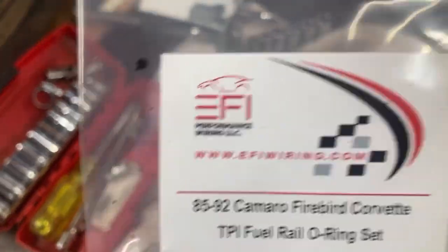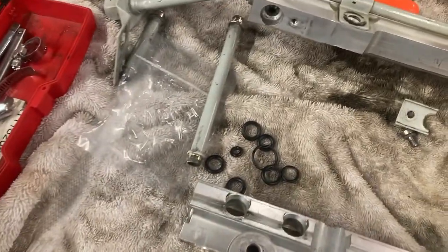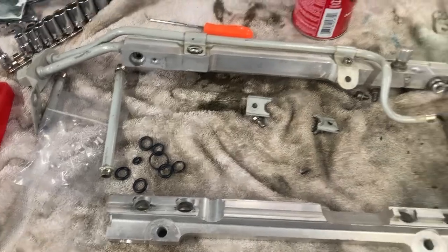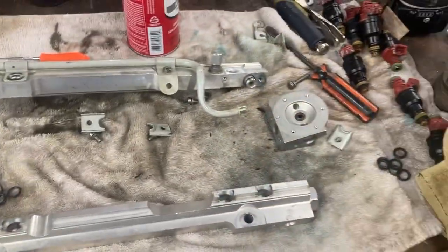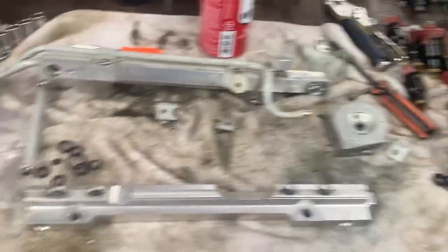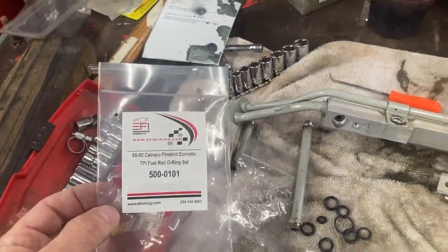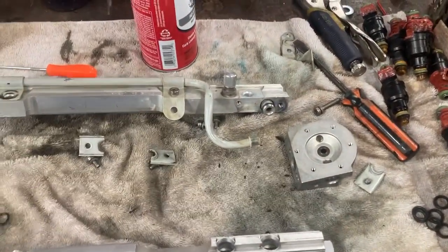The o-ring seals for this kit — this is where we got them from: eBay, from efiwiring.com. They seem pretty good. Haven't put them on yet but the next video they will be on there, and if I have a problem with them I'll let you know. You can probably source all of these at a hardware store if you wanted to, but these guys put them all together in a package which makes it a lot easier.